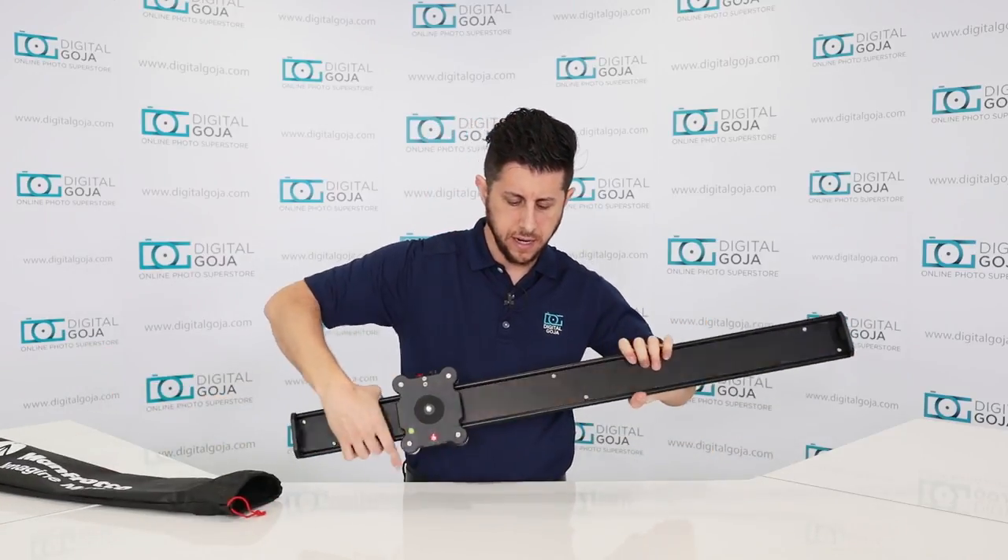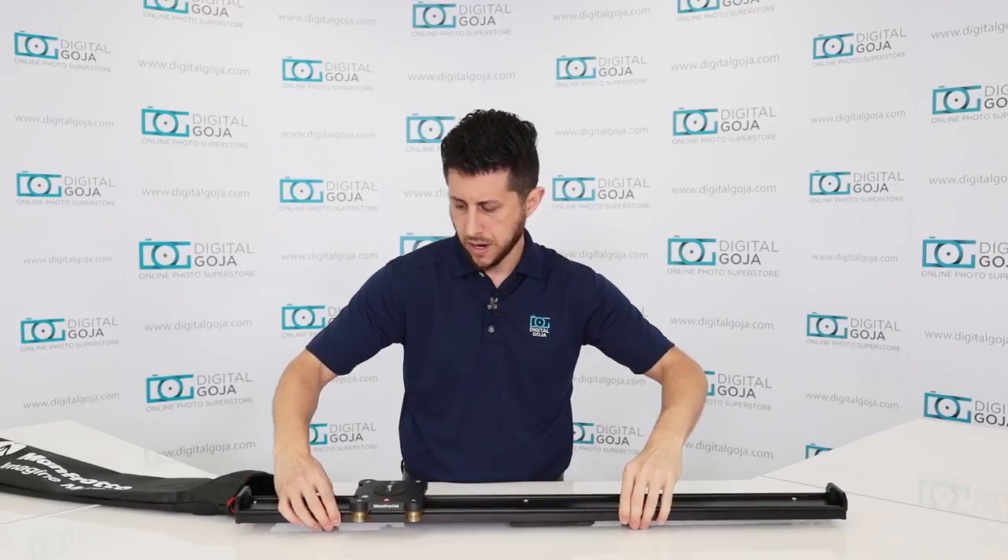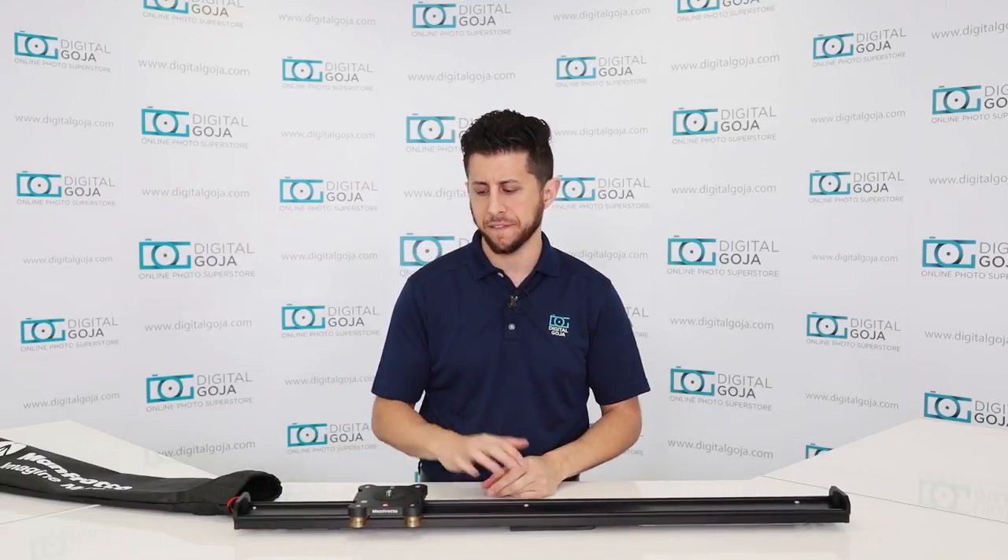And here it is — the 100 centimeter slider. Let's take a closer look at the features of the slider. As you saw in the unboxing, this is a long slider. It's 100 centimeters, which is approximately 39.4 inches in length. The camera actually only travels 34.2 inches.